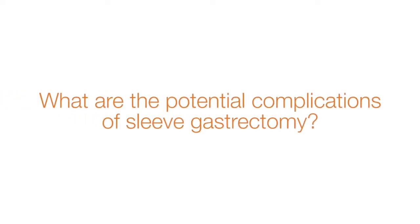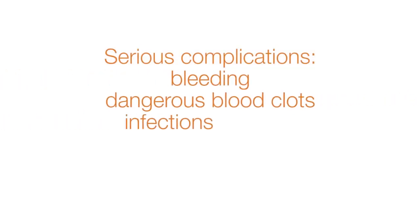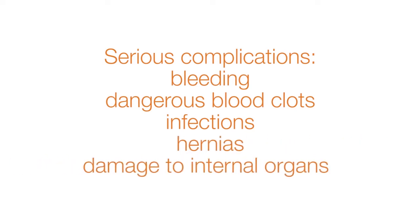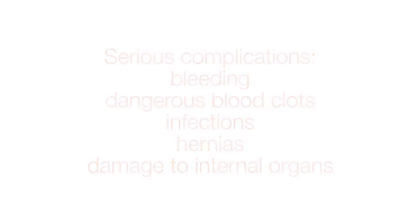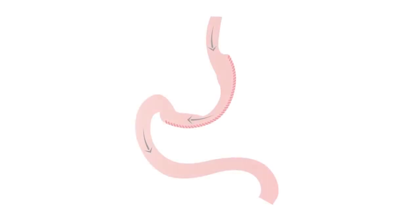What are the potential complications of sleeve gastrectomy? Just like any major operation, serious complications can occur: bleeding, dangerous blood clots, infections, hernias, and damage to internal organs like the esophagus, spleen, intestines, or liver. Serious complications can result in death. The most dreaded complication after sleeve surgery is a leak, which occurs when the staple line used to seal the stomach cracks open and stomach juice leaks out, causing serious infections and even death.